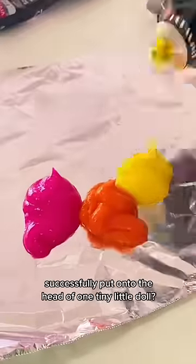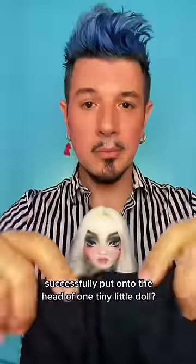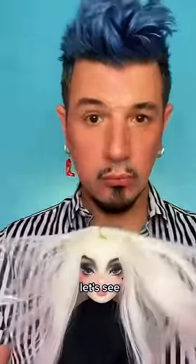How many layers of hair color do you think I can successfully put onto the head of one tiny little doll? Let's see.